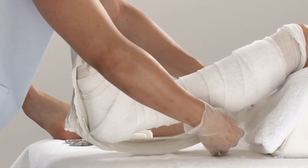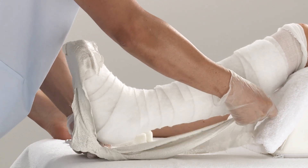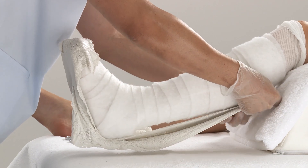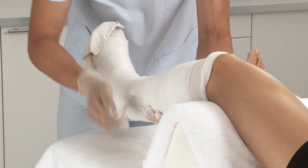Apply onto the patient's lower leg by folding some of the splint over the toes, placing it along the sole of the foot and the calf. Smooth and mold the splint down.